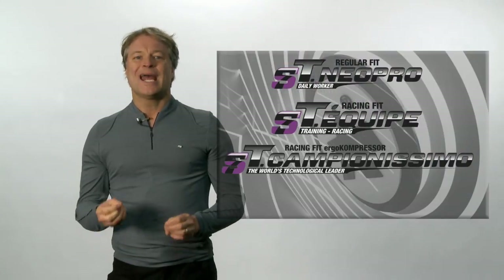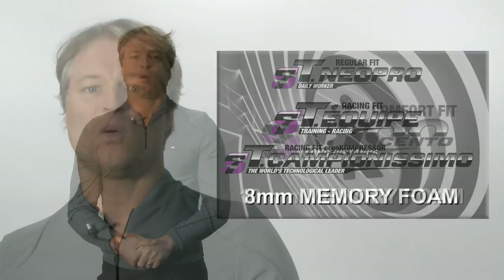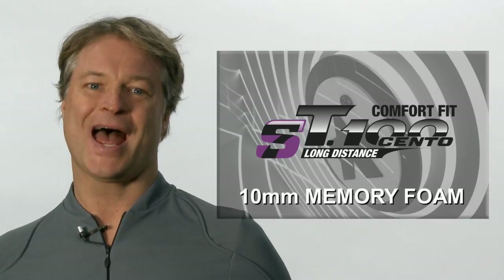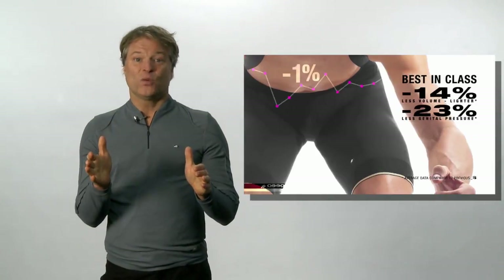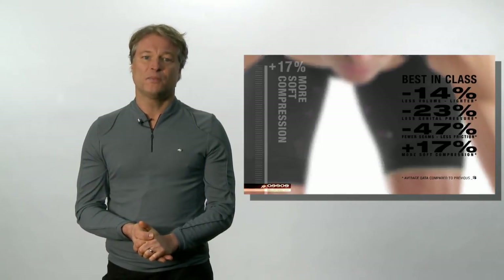The Neopro, Equip, and Componismo use an 8mm memory foam, whereas Cento, the long distance short, has a 10mm thick foam base for added comfort in the 7th hour. So as you can see, we've not been resting on our laurels. We are constantly striving to better our products.